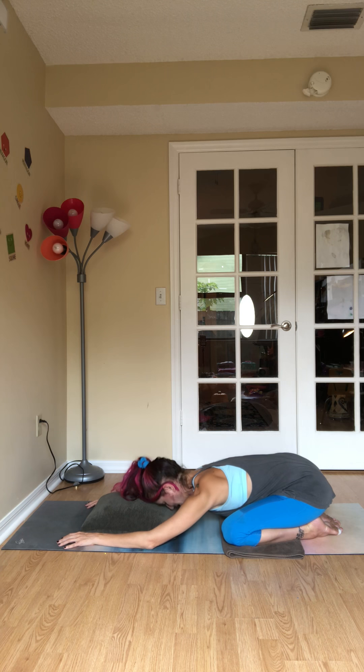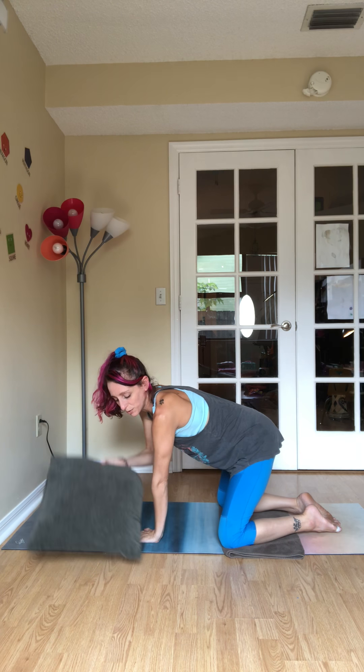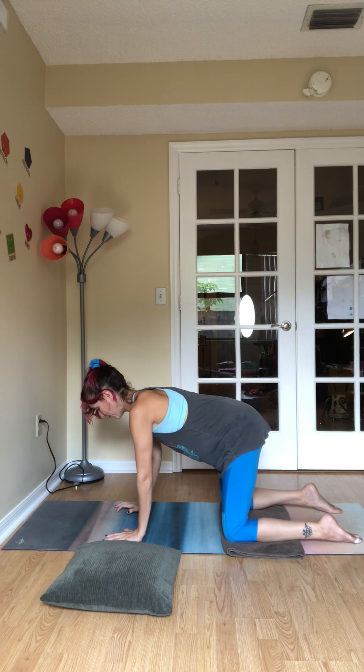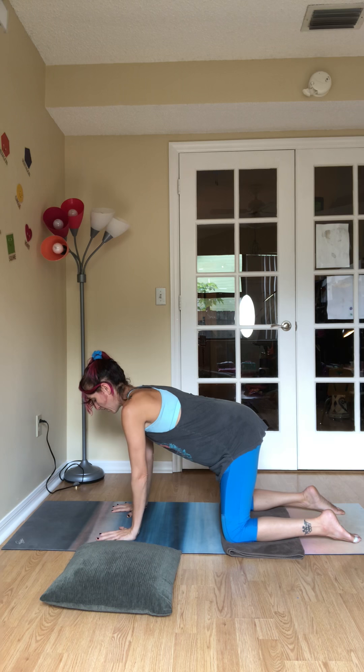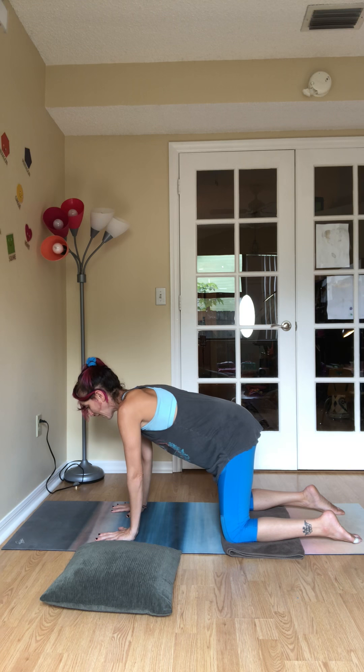Let your next inhalation pull you up to tabletop — so all fours. Move the pillow off to the side. Set up the knees comfortably underneath the hips or a little bit wider, and the wrists underneath the shoulders. Press into your fingers, let the collarbones be broad. Take an inhale here. As we exhale, round into your cat stretch.